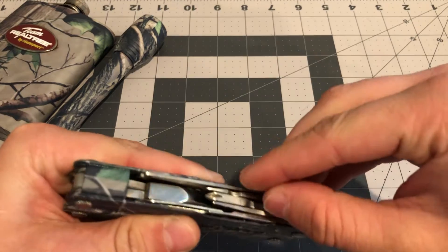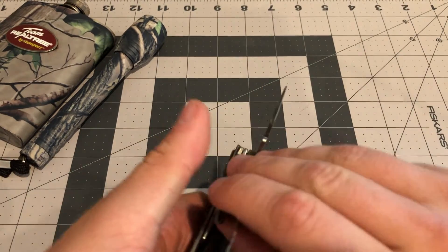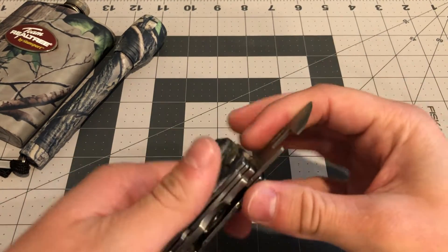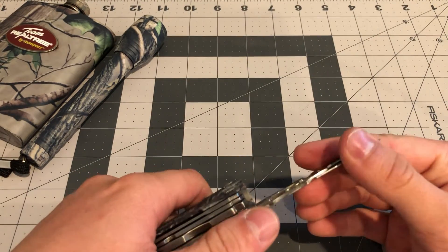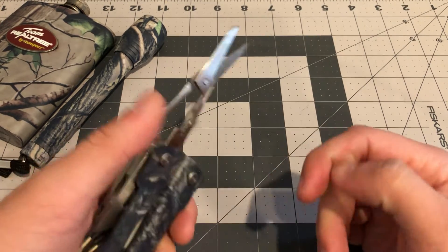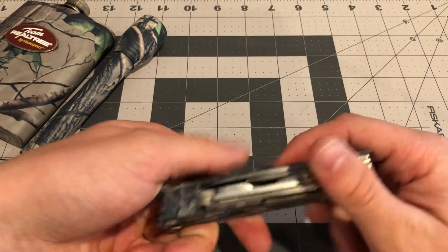Then you get a Phillips head screwdriver, which would probably work — haven't tried it yet. It's a little bit difficult to pull the stuff out. The scissors like to be funky. You have a can opener here which is decently sharp, but I don't know how well it'll open cans. The scissors aren't the best — they get stuck and won't completely close, and they did not pass the nail test. They're kind of flimsy.